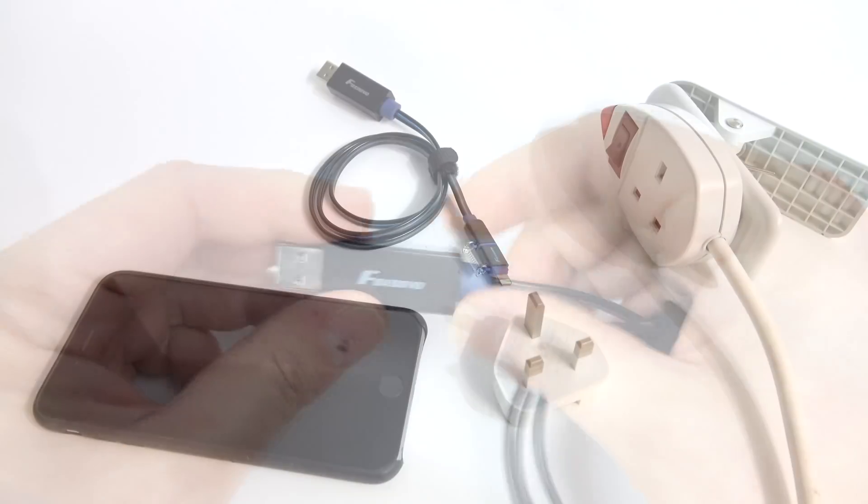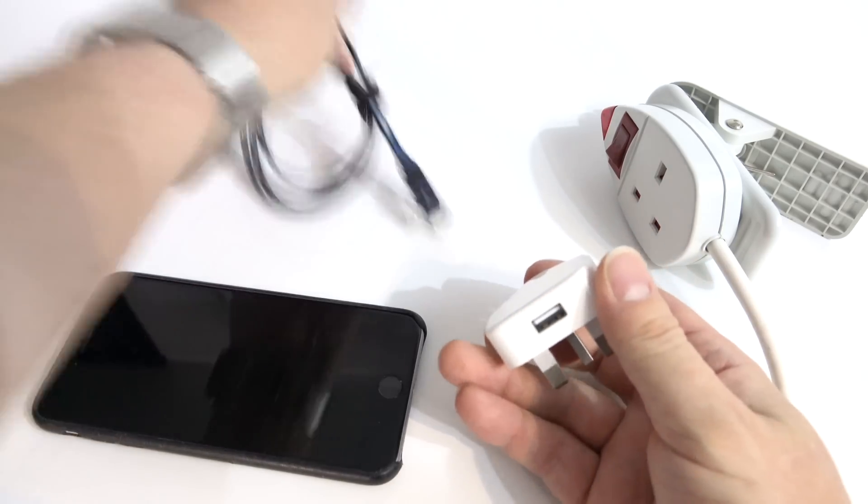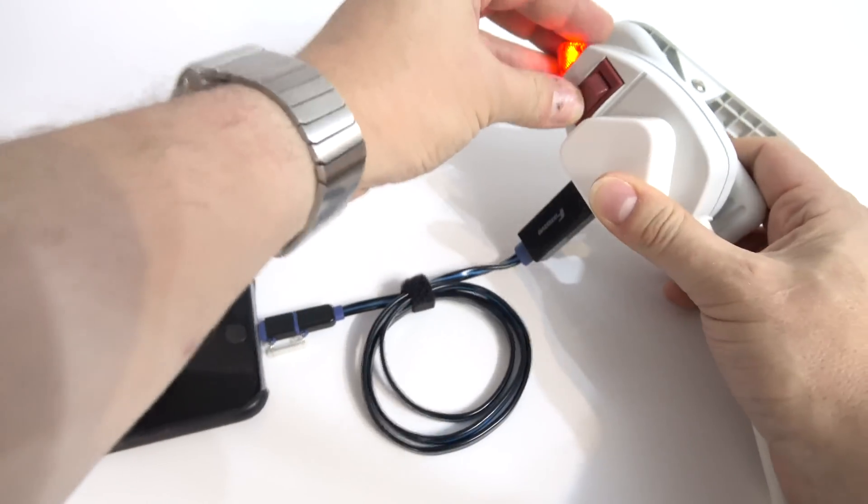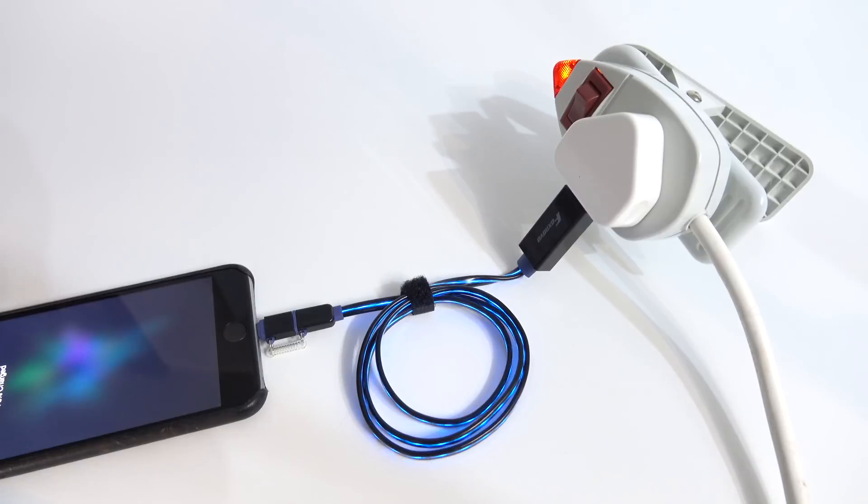So let me plug it into a wall charger and we'll see how this thing works. There's my standard UK wall charger — just plug the end into there, plug the other end into the phone, that into the wall power supply, switch it on, and there you go — we have flashing lights.